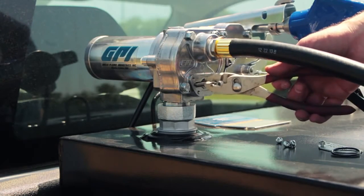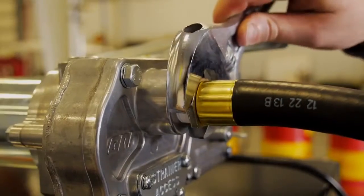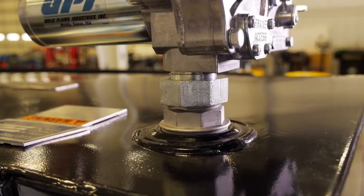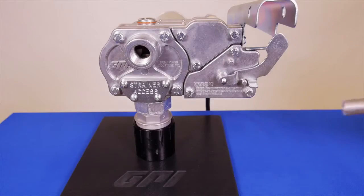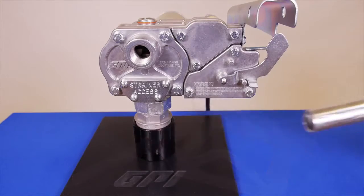The convenient strainer access makes maintenance quick and easy. The design of the M150 greatly simplifies the installation process. The spin collar found on select models allows for specific positioning of the pump. The M150 is available in a variety of models that feature manual or automatic nozzles.